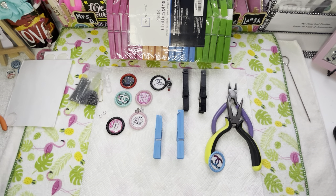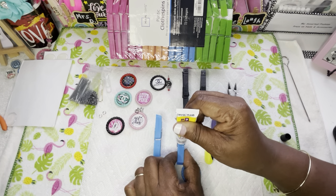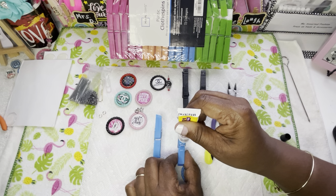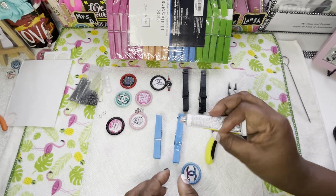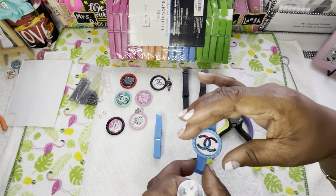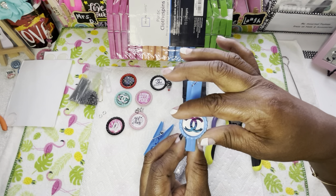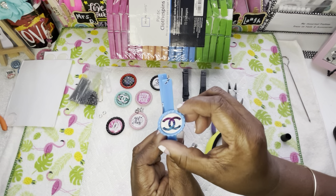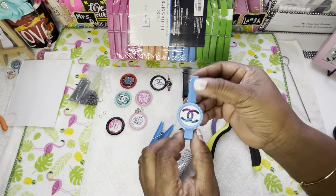Let's go ahead and use some E6000 — or adhesive of your choice. Y'all know this is my go-to. When I can't get to my big one I like to use this little one. Make sure you have more than enough on here and let it sit overnight. I think I'm going to love these — that's it, like that.